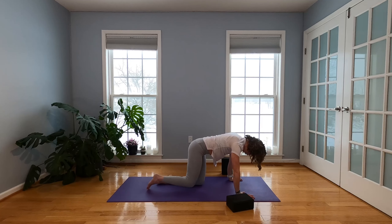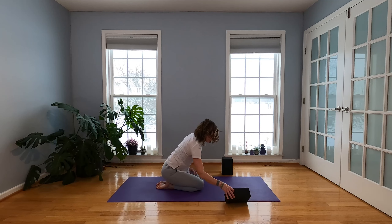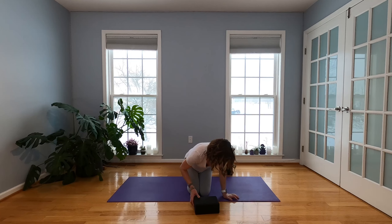Drop those knees to the mat. Set your hips back on your heels. If this is uncomfortable, grab a block between your heels, or you can sit in Sukhasana cross-legged. We're going to take a second here. Eyes closed, hands resting on your lap. Slide that left hand to your right knee, keep your eyes closed. Take your right hand behind you — an easy twist here. Feel your chest lift, the crown of your head extend. Gaze over that right shoulder.